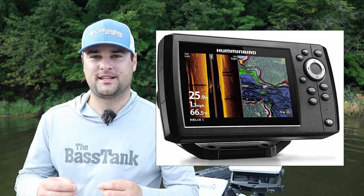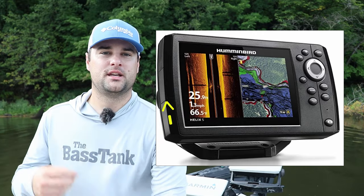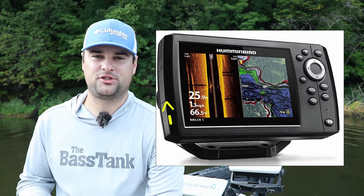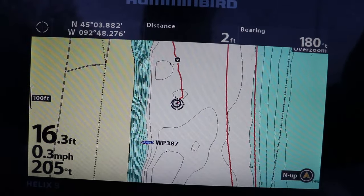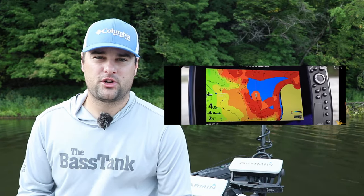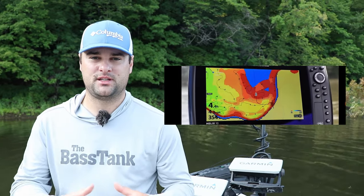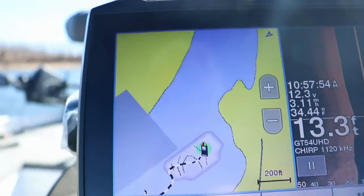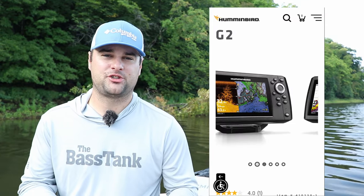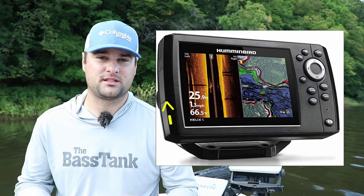The cool thing about Humminbird is it can take both a Lake Masters chip and a Navionics chip. There's a micro SD card slot on the left side of the unit that accepts these chips, so you can upload new maps if you need to. Obviously you've got to purchase those chips if you want to upgrade. Humminbird also offers the AutoChart Live feature — if Navionics or Lake Masters doesn't already have a built-in contour for that lake, you can actually build your own. All these units I'm going to talk about can do this.